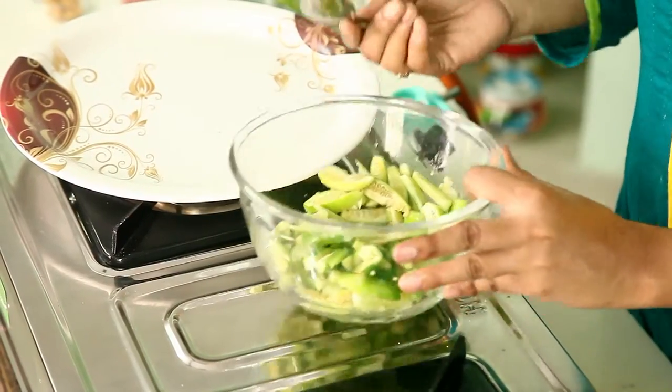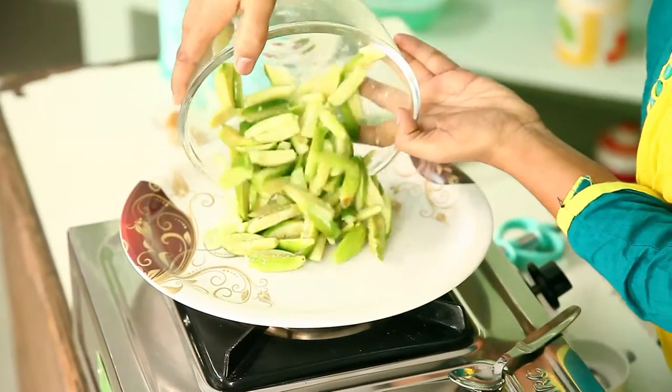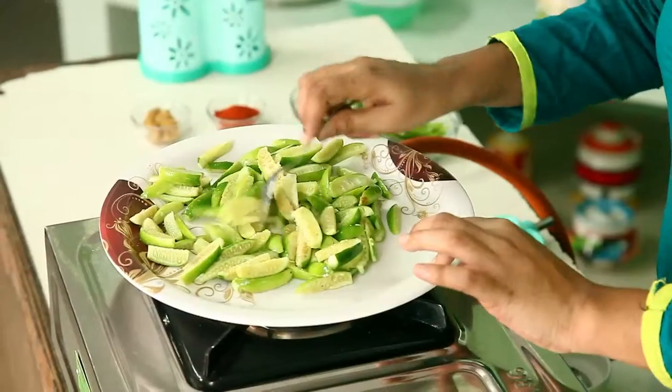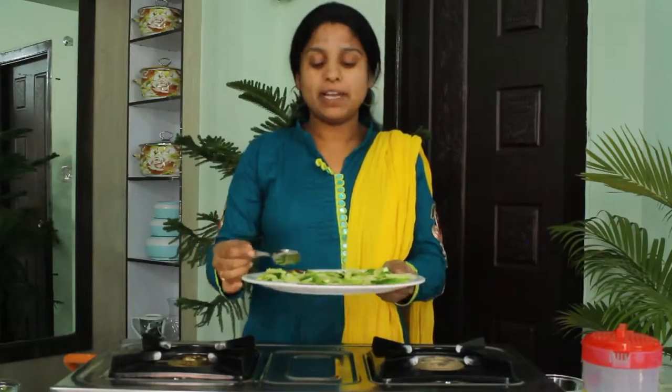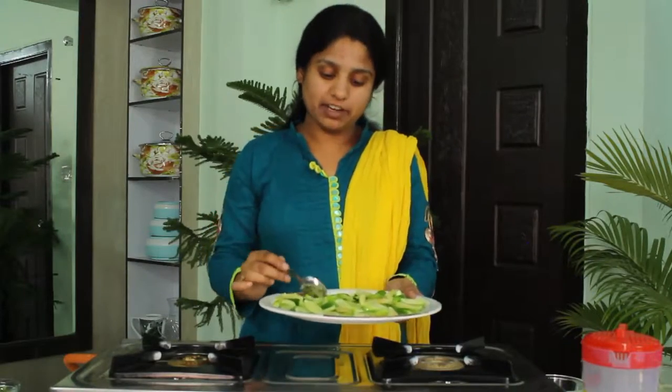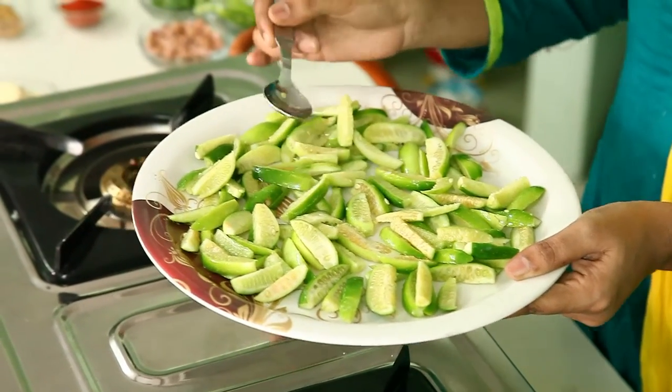So leave this — place this tindora into the plate and let it marinate for 30 minutes, so that it gets marinated very well.